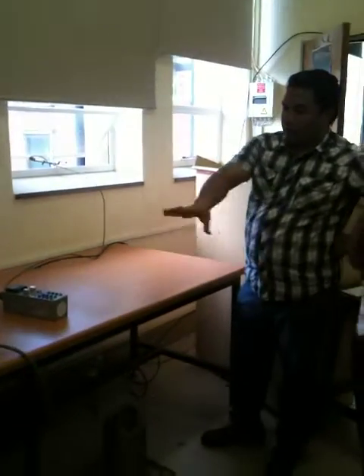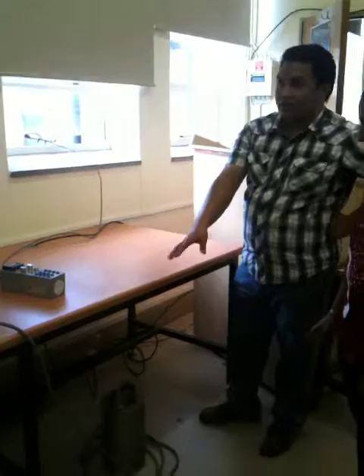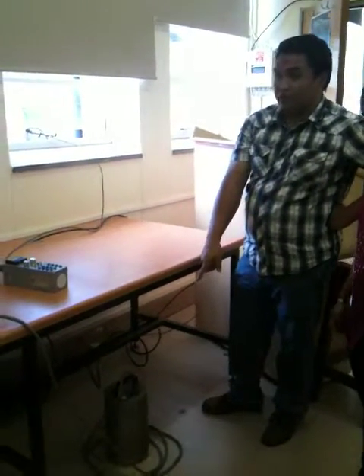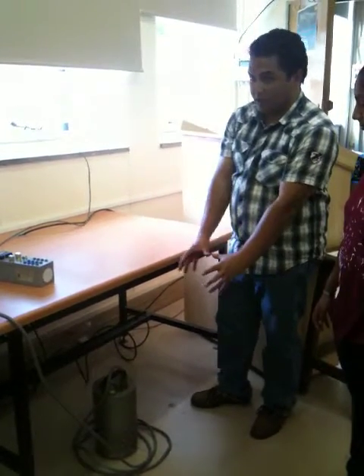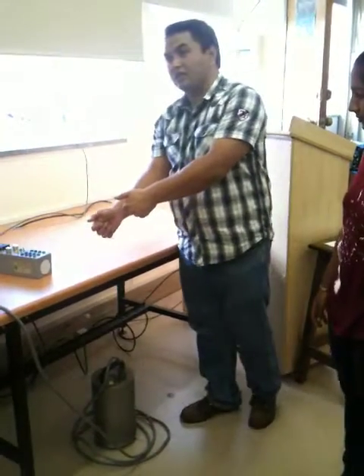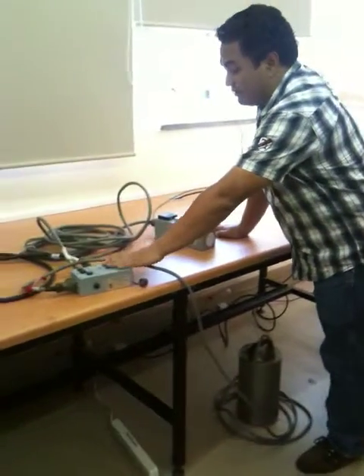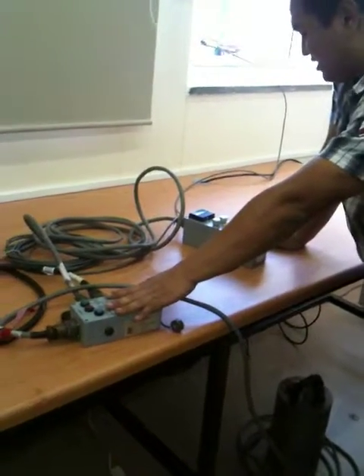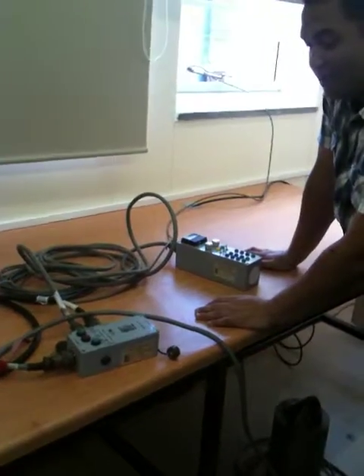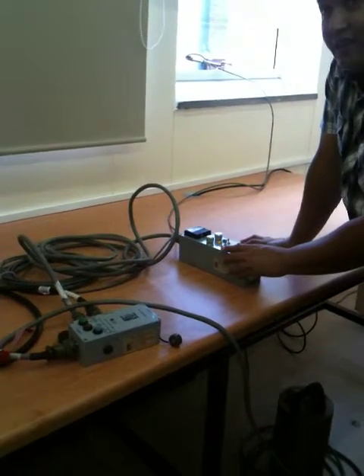Once you finish everything wiring, the first thing to do is unlock your sensor. Like, you finish leveling everything, now you don't touch the sensor, so you can unlock it — using this one. Normally this one does the job, but for some reason I don't know why, we need this one. Oh, that's what we failed yesterday.